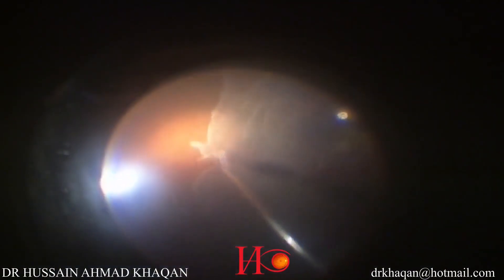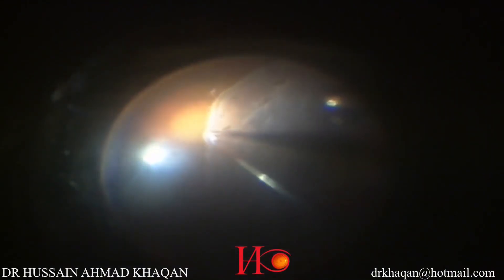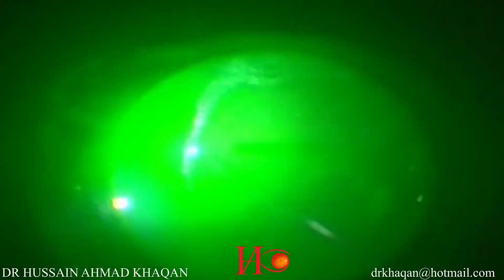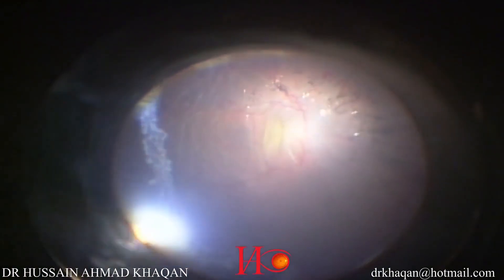Now I am unfolding the margins of the retina with a soft-tip extrusion needle. I am doing laser along the borders of the giant retinal tear, and encircling laser involving the nasal retina also. You can now see the retina is flat, and laser has been done along the borders of the giant retinal tear and the peripheral nasal retina.